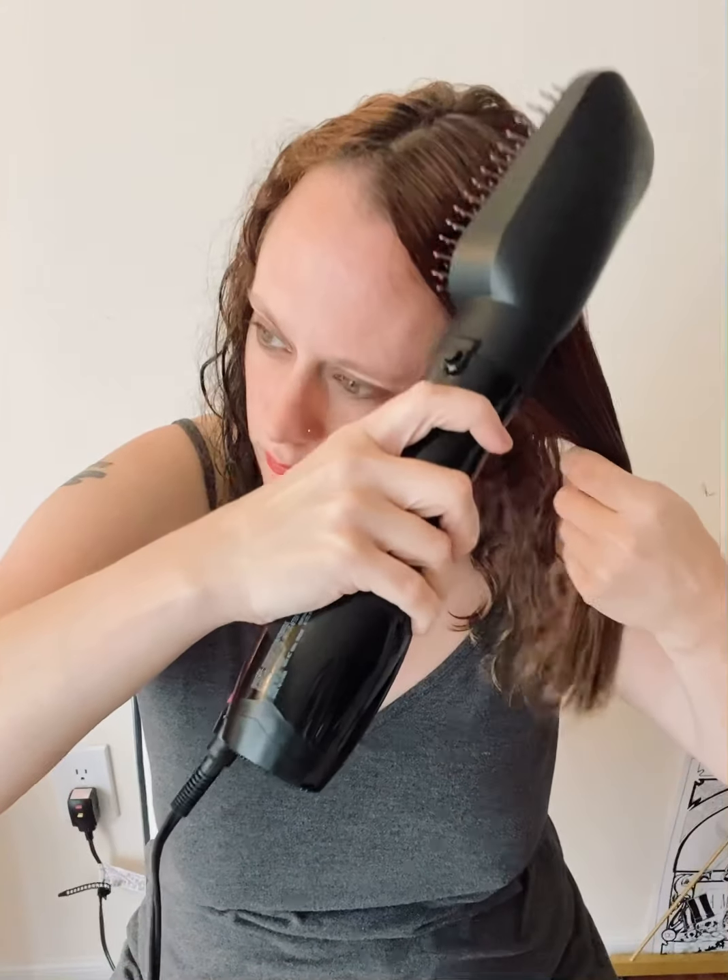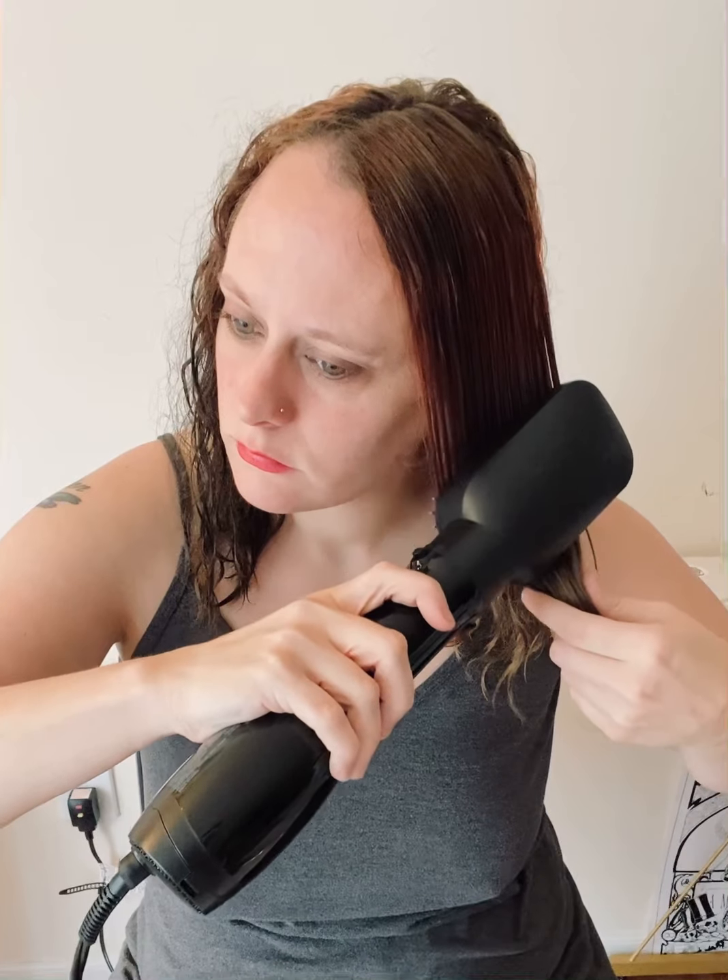Now I'm going to turn it on low heat and see how it works. I did bring my brush just in case for some reason it doesn't detangle like it says it does. Very impressive — very impressive.